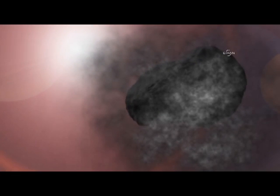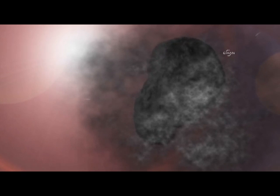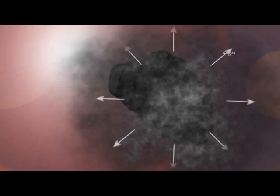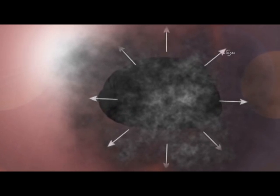Cook the outer layer of the comet in the sun's radiation. The material on the comet's surface will go directly from solid to gas. We call this process sublimation. The process of sublimation will help transfer the sun's energy away from the comet's crust, keeping it cool.